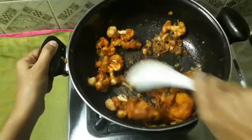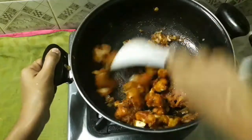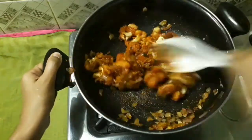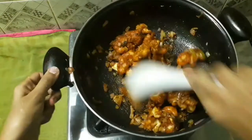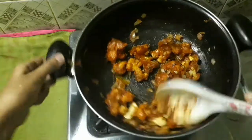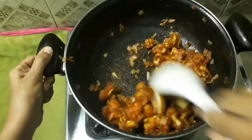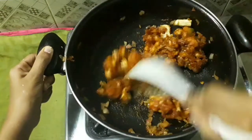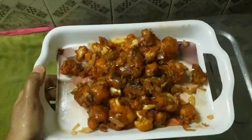I am going to mix the cauliflower pieces in well. I'm going to mix it well with some orange juice. We are ready — the cauliflower pieces are mixed. If you have a recipe, subscribe, like, share.